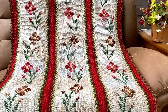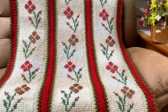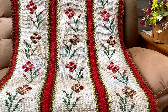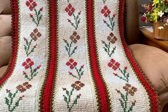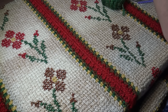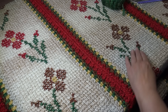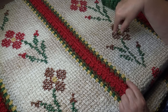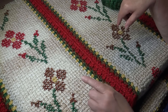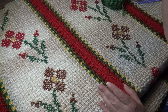Hello everyone, it's Glenda and welcome back to my channel Creative Grandma. Today's crochet tutorial, I'll be showing you how to make this fall splendor throw. This video is sponsored by Lion Brand Yarns. Here's a close-up look at the blanket we're making today. This blanket consists of three panels worked in a beautiful pearl color, and then we're going to cross stitch flowers onto the panel.